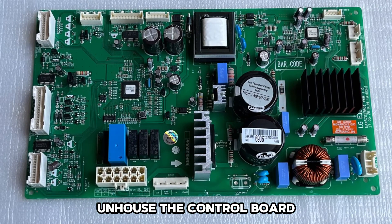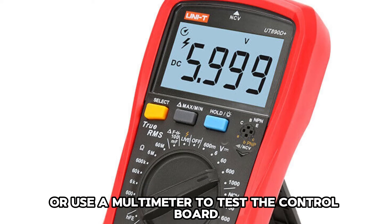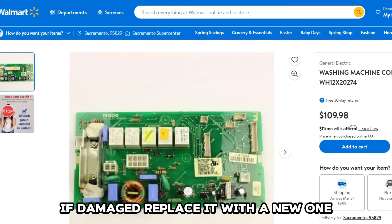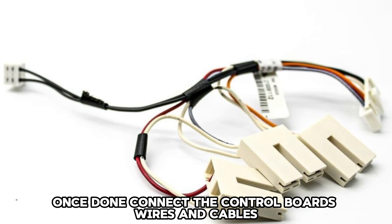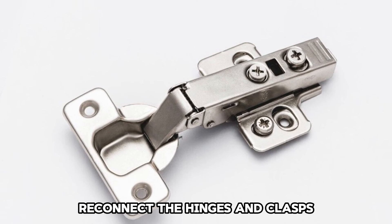Remove the control board housing and remove the screws holding the control board in place. Unhouse the control board. Once done, look for signs of damage or use a multimeter to test the control board. If damaged, replace it with a new one by aligning it in the designated slot. Connect the control board's wires and cables, then reconnect the hinges and clasps.